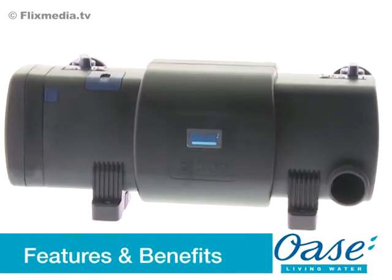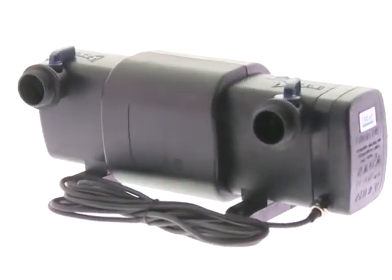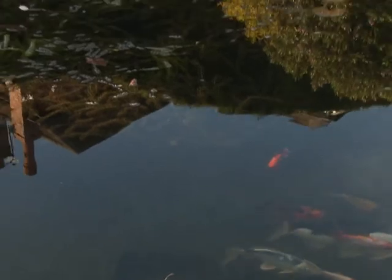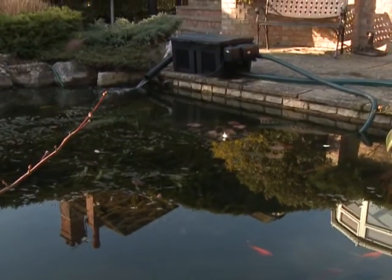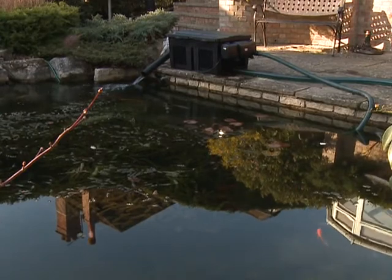The Bitron C range of ultraviolet clarifiers are designed to keep pond water clear, whilst removing pathogens from the water. The UVC lamp causes algae particles to flocculate, creating larger particles which can then be removed in a pond filter. The result is noticeably clearer water, avoiding the green pea soup conditions that can occur, particularly during the summer months.